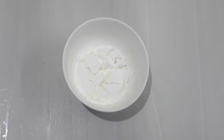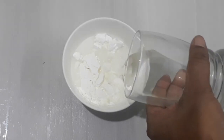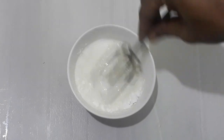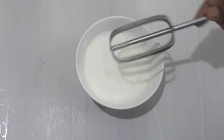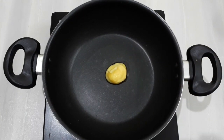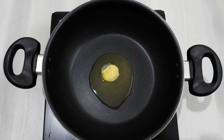You can taste a little bit of salt. I have a non-stick pan. Take a nice pan. 1 tbsp of salt.